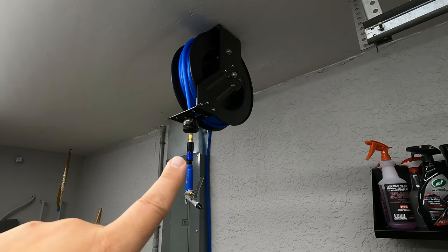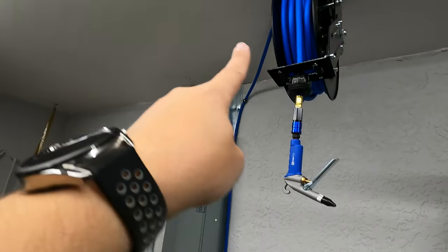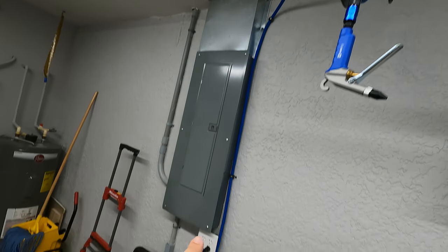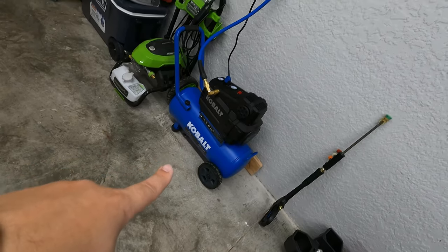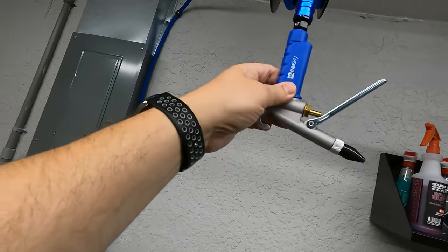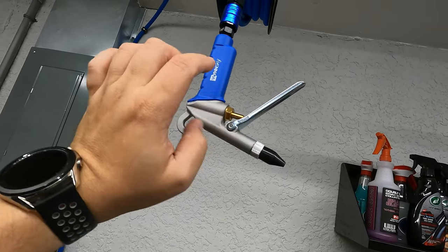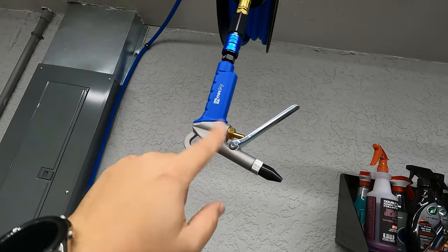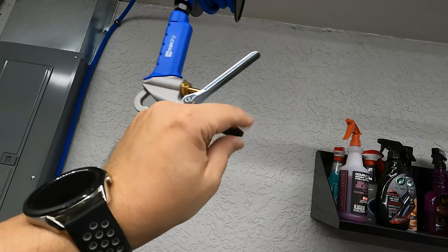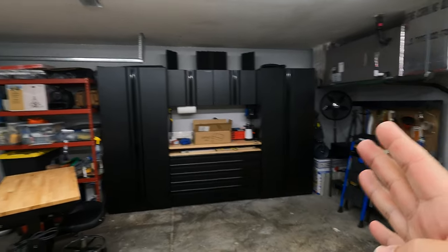Another addition is this hose reel which I purchased off Amazon — it came with the blue hose, and I purchased the extension piece separately. I also have my Cobalt air compressor here — it's an 8-gallon air compressor, it does the job fine with no leaks. I use the blow gun to get water out of crevices or dust out of cracks and air vents inside the car. It has a little rubber protection on the front.